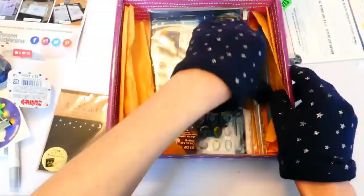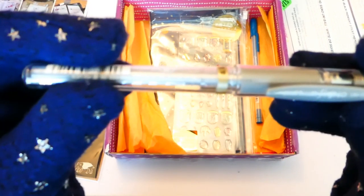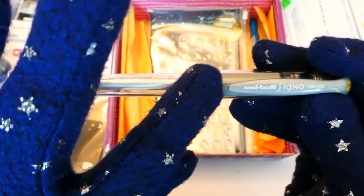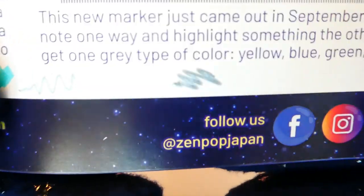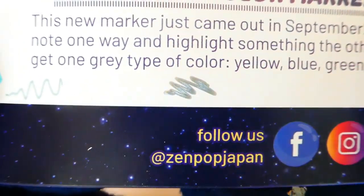Up next is one of my favourite pens in the entire universe — this is a Uni-ball Signo and it's in silver. My favourite of the Uni-ball Signos is the white gel pen because that works with most art mediums. And that's what it looks like — reflections everywhere!